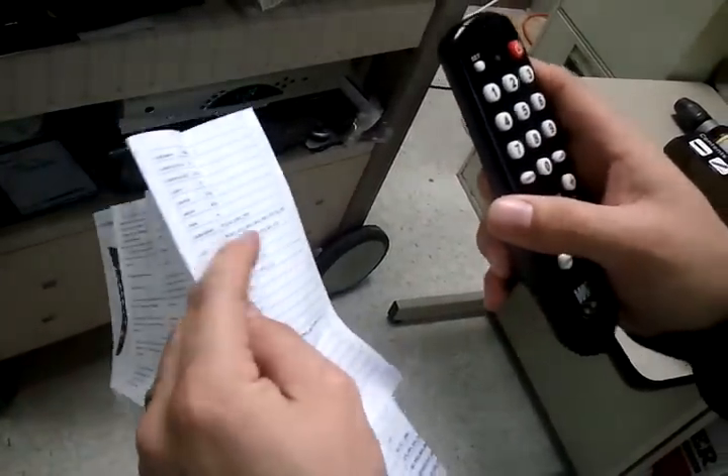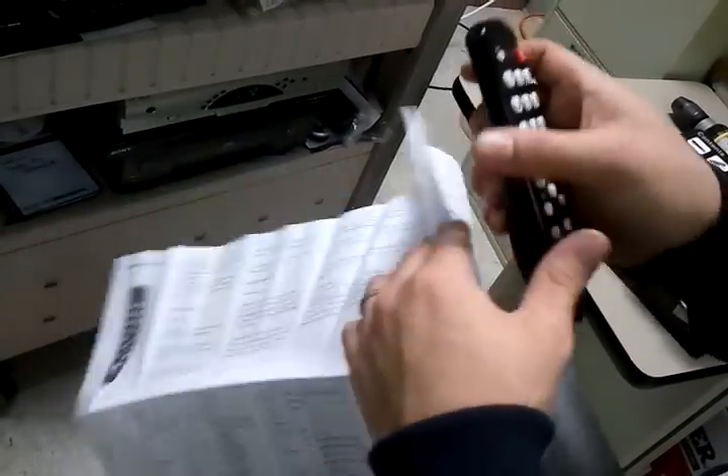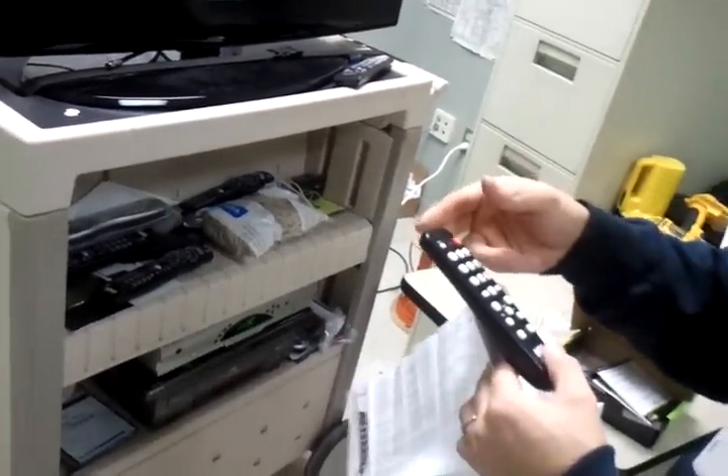If you would like to auto-program the TV, push Set and Power and hold it until the light starts blinking, then let go. The light will continue to blink, and whenever it finds the correct code, hit Power and it will lock it in for you.